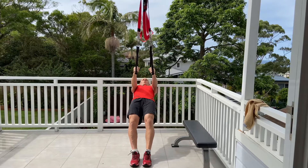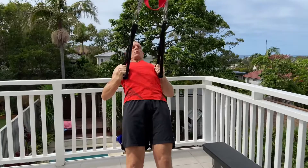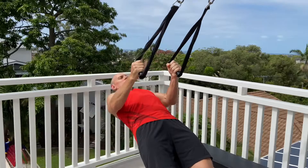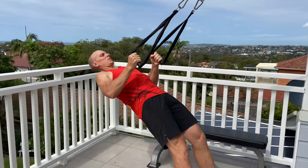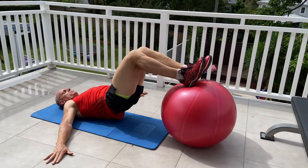Next one is the TRX close grip row. This one is a bit more in the middle of the shoulder blades. Your elbows are tight by your side, hands are facing like in a punch position. Hold that top position, slowly lower yourself out and then drive up. Hold for two seconds. The straighter the body, the more the angle, the harder this is. Really getting that good squeeze through the shoulder blade.